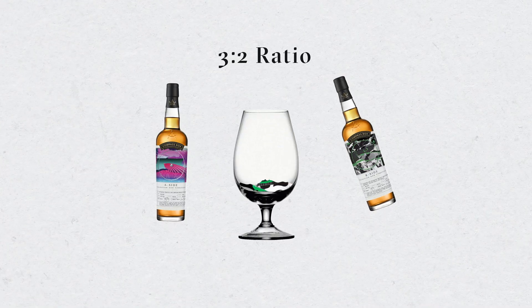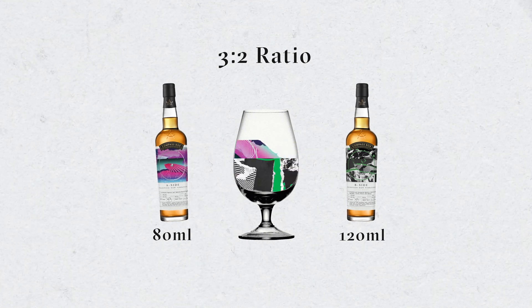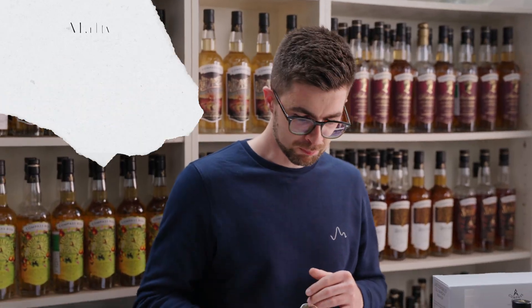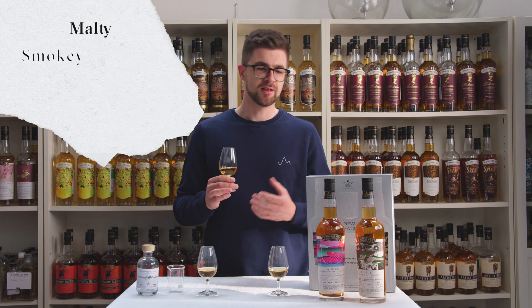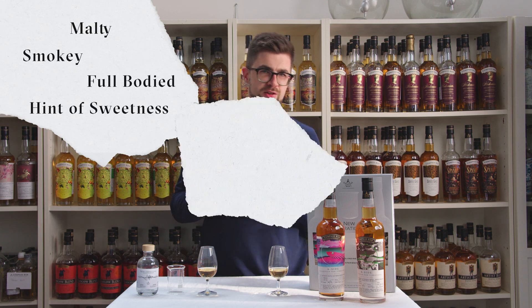This is the 120ml of B-side and 80ml of A-side. With this one, you're definitely getting more of the assertive maltiness. There's a bit more smoke, there's much more body going on, but it still has that lovely sweet background.